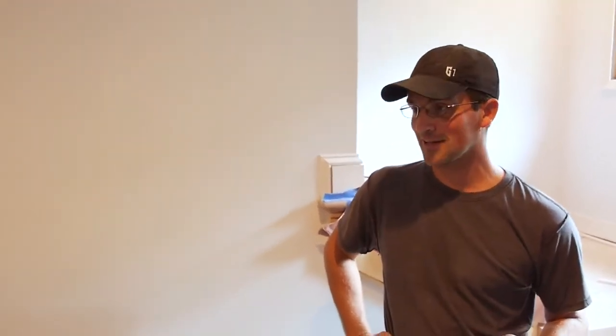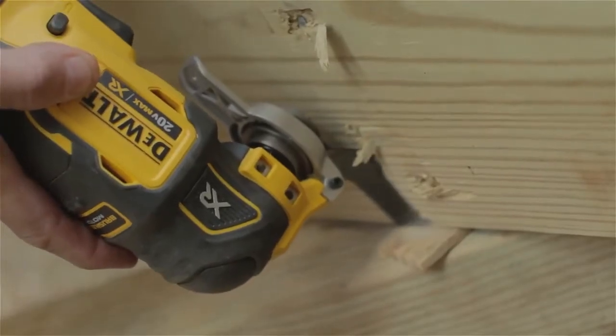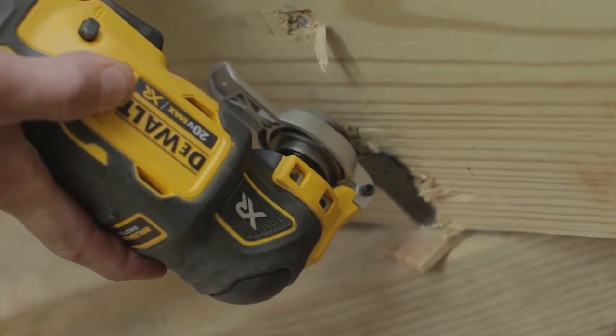It'll cut through anything I've asked of the tool — wood, metal, vinyl, 100% PVC such as the decking we're using right now. It just seems to get through all those materials really well.